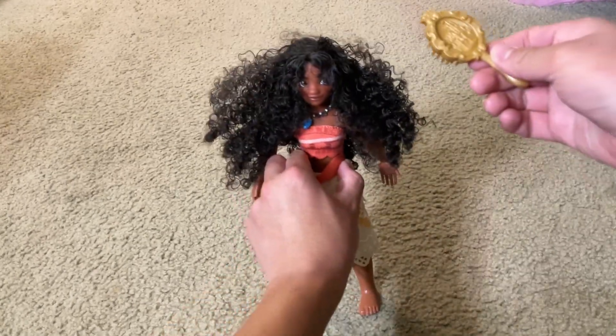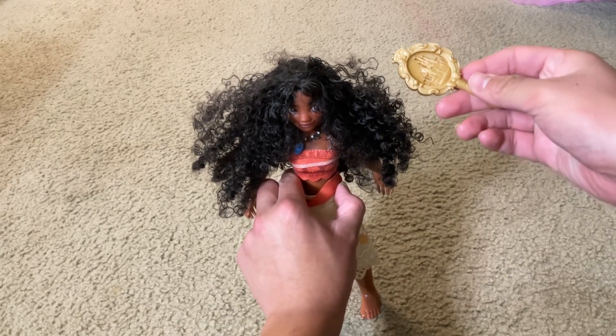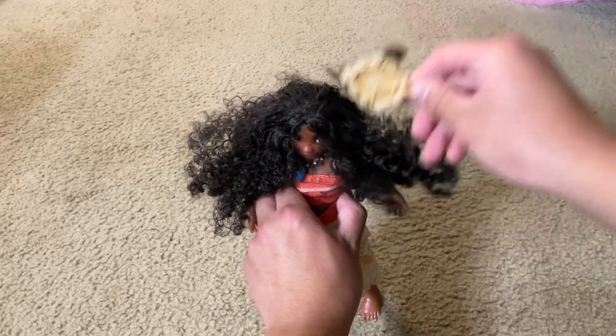And here's the doll's hairbrush. You can use this to keep the Disney character doll toy's hair fresh, clean, neat, and organized.